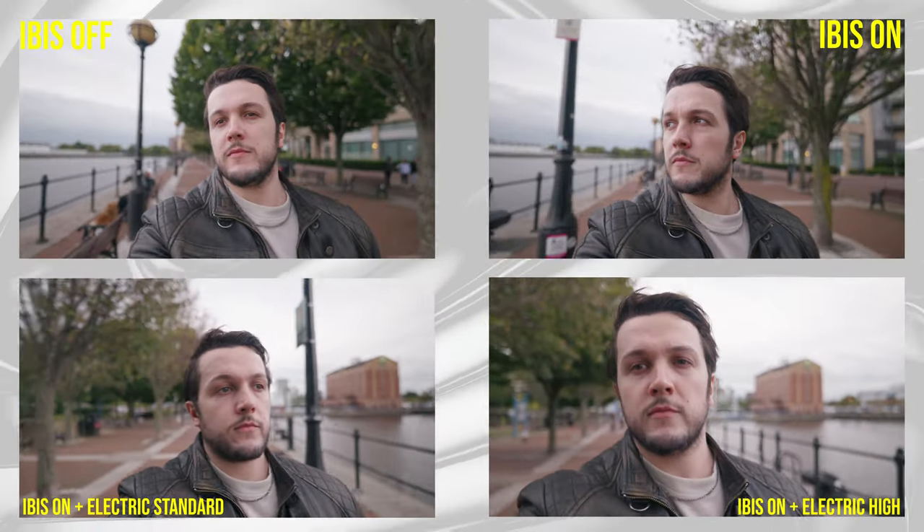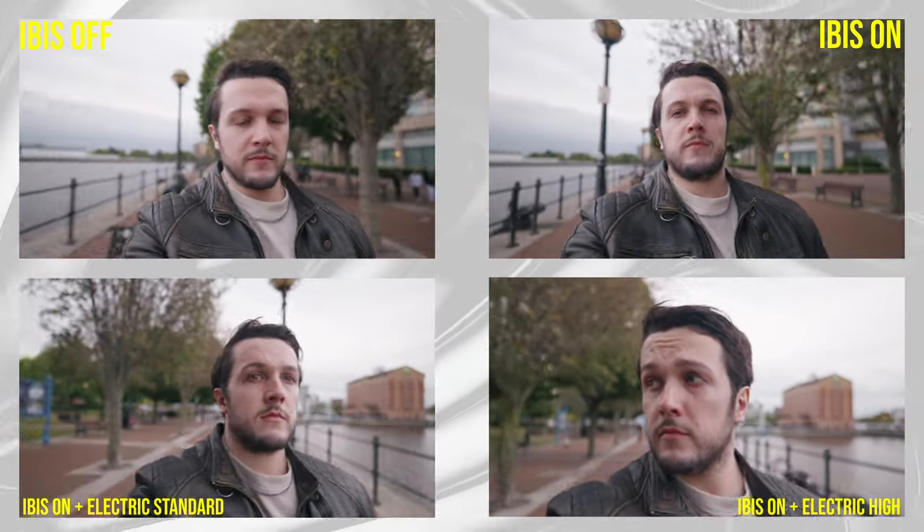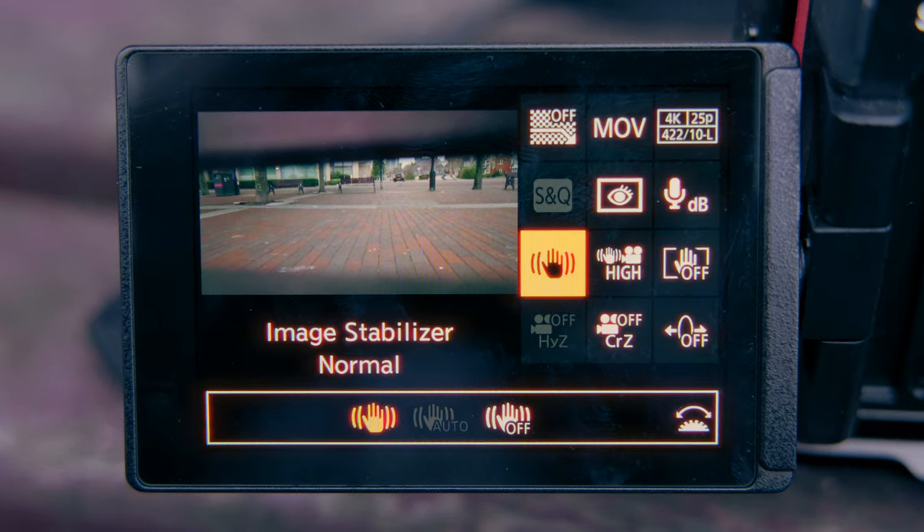It's incredible to watch a side-by-side of IBIS being on versus being off, because when it's off you suddenly see all the micro jitters. The general consensus across the entire camera community is that Lumix has the best IBIS in the industry. They've even made it better recently with a software update that gave us the option to push the electronic stabilization to high. This allows us to create extremely smooth gimbal-like shots even when we're running at full speed. Here you can see a side-by-side with everything turned off, then with IBIS turned on, and then with electronic stabilization turned on to high.